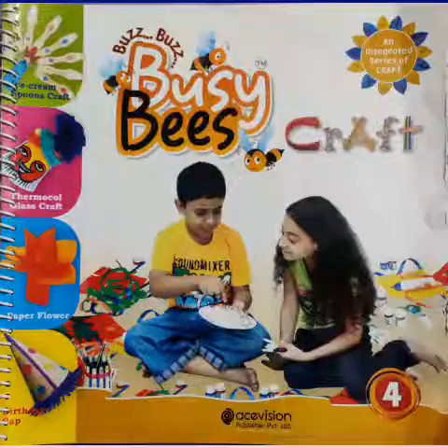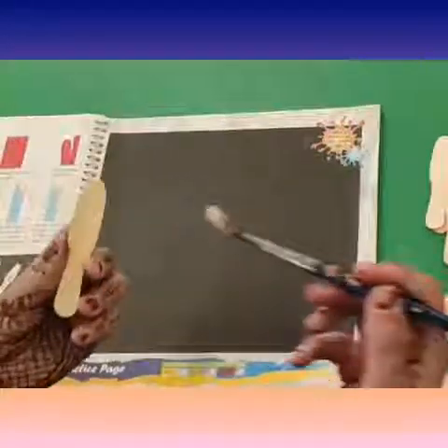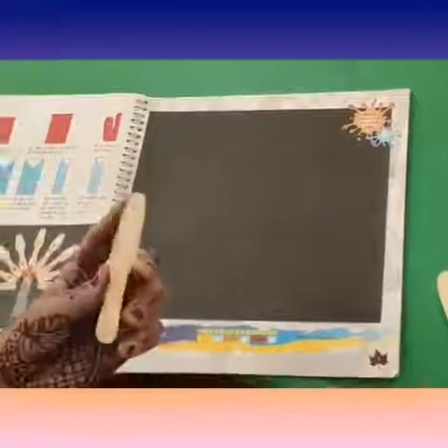Good morning kids, how are you all? Today we will do a craft peacock. Let's start! First, take out the material given in your book and then apply some fevicol on the ice cream spoons.